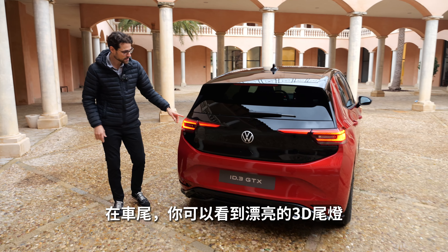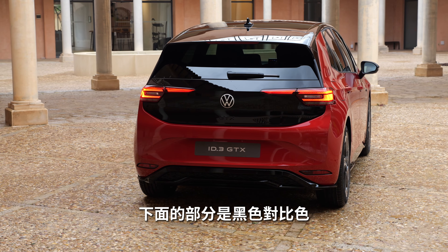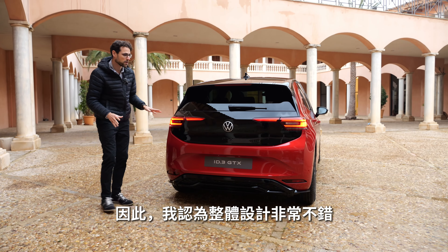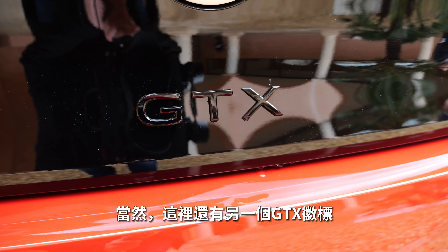In the rear, you can see a nice three-dimensional signature for the tail lamps. In the lower part, once again, a black contrast. The design overall works very well. You also get a GTX badge here, of course.